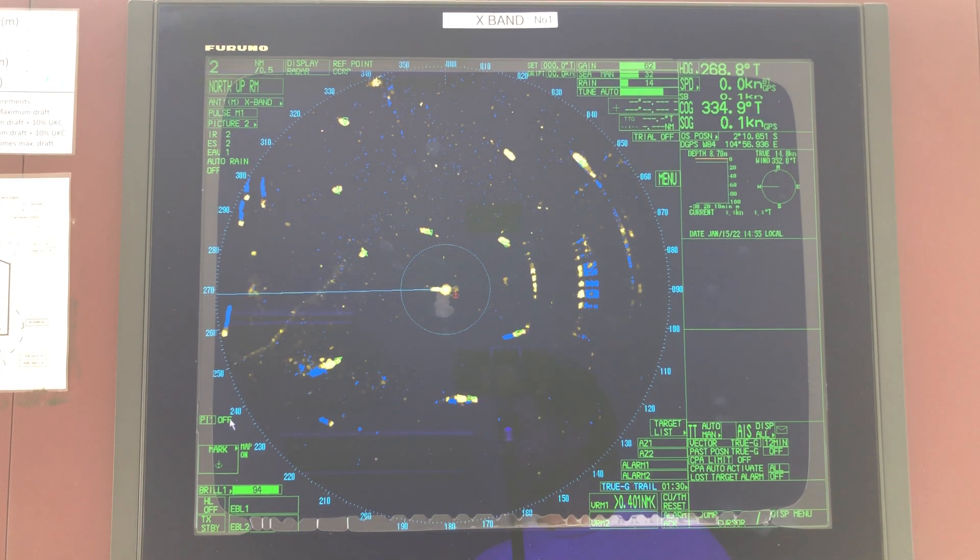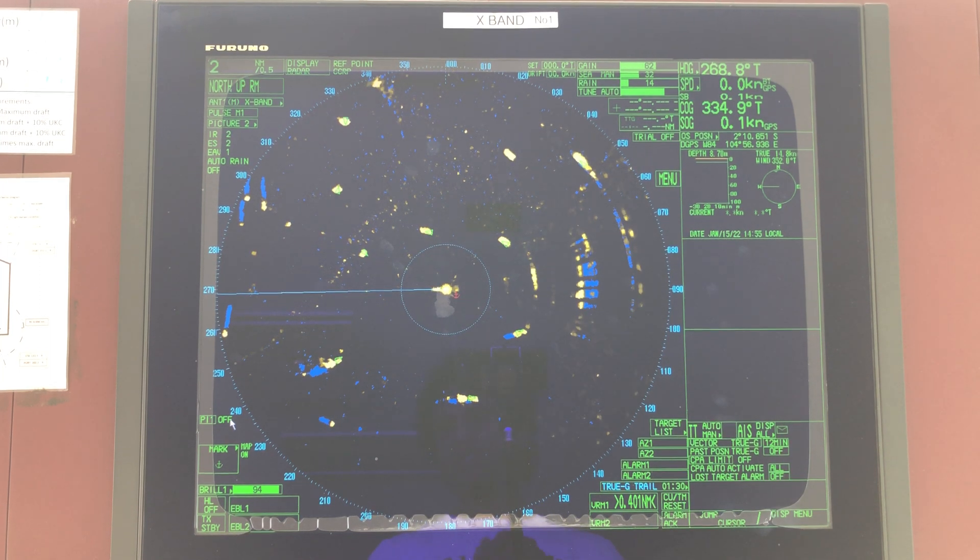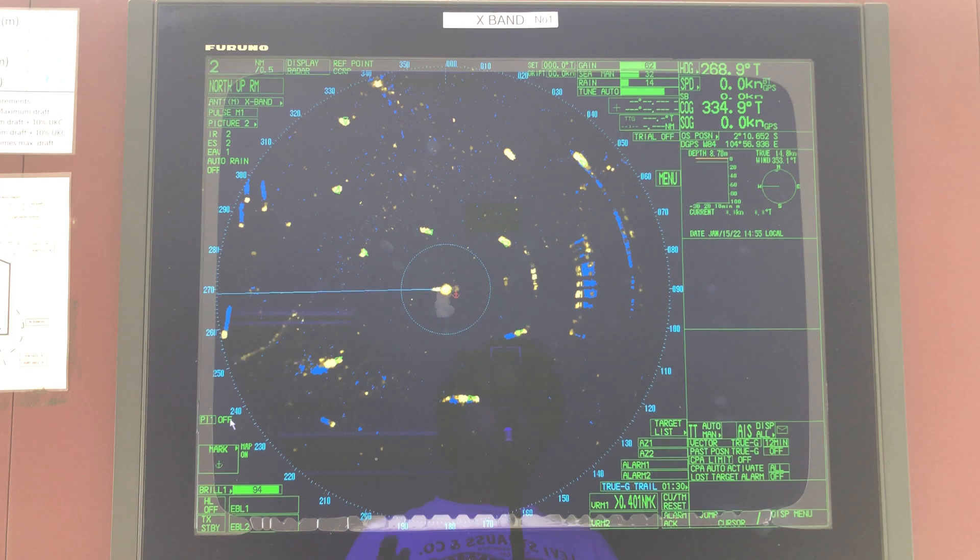Hello, my dear friends. In this video, I'm going to discuss with you how to adjust settings after changing your magnetron. First of all, why you need to change the magnetron — there are cases where you need to change the magnetron.